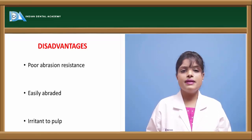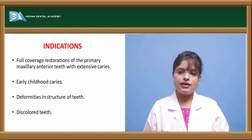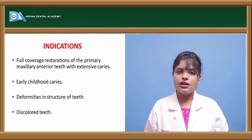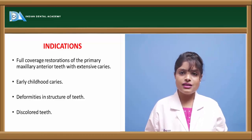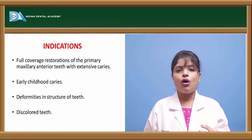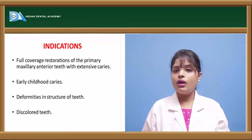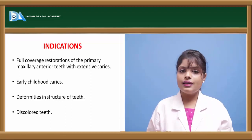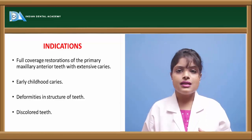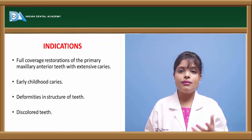Polycarbonate crowns are used in cases of rampant caries or nursing bottle caries, in teeth where full coverage restoration is required, in the case of maxillary anteriors or mandibular anteriors. They are also used in cases of early childhood caries, any deformities of the teeth due to dentinogenesis imperfecta or amelogenesis imperfecta. Polycarbonate crowns can also be used in cases of fluorosis where teeth are badly stained or discolored.